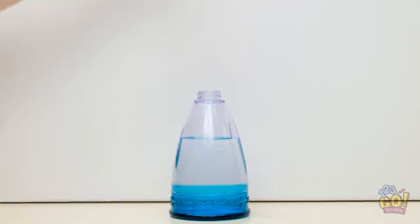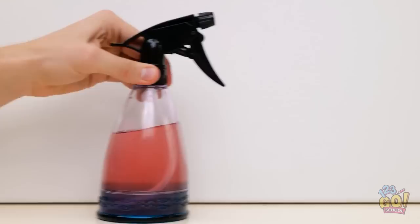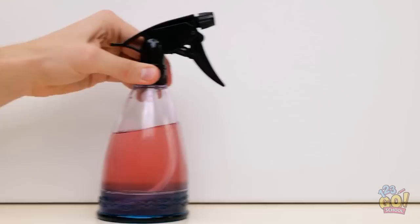Dip the marker in the water. Then put the spray top back on. There! This is what I wanted.